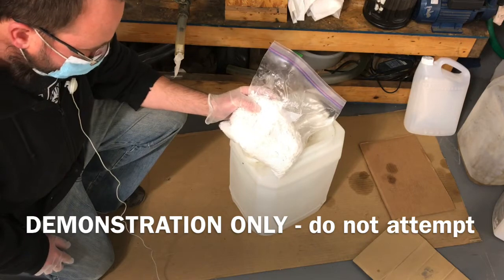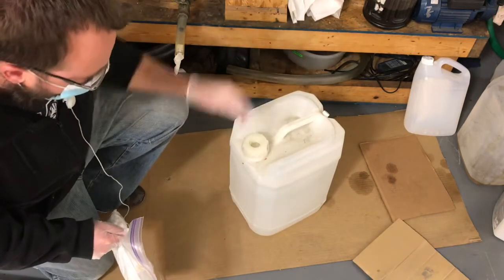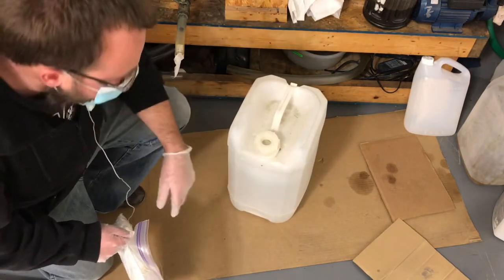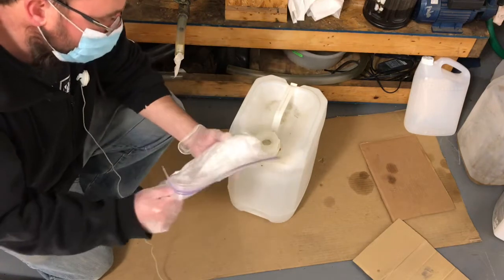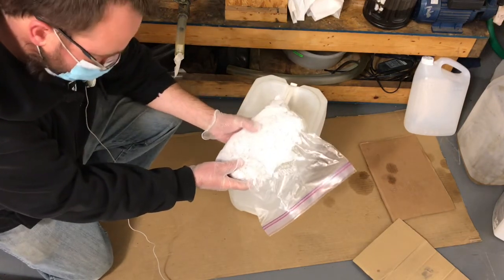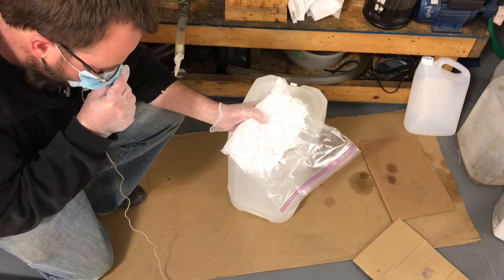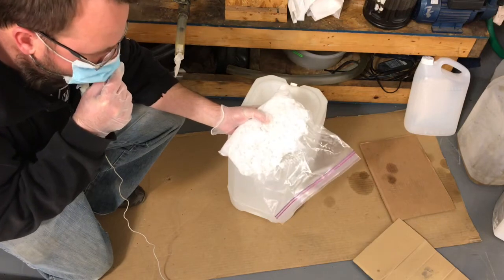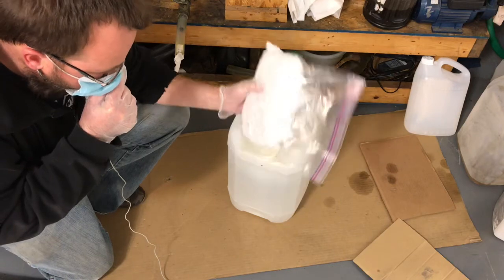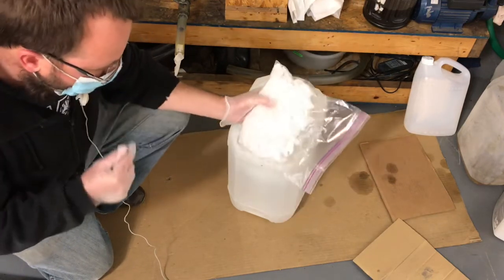You need a certain amount of catalyst and a certain amount of methanol. You need methanol at 20% of your oil volume — we're doing 100 liters, so this is exactly 20 liters of methanol. There are formulas to calculate how much catalyst you need based on the quality of the oil among other things. I've done all that math — I'm not going to get into the chemistry here — but this is the measured amount that I need to dissolve into the methanol, so we'll go ahead and dissolve that now.